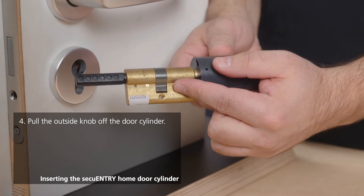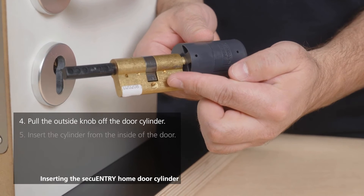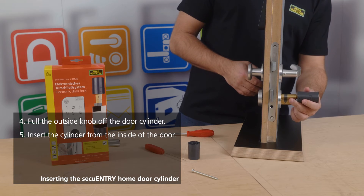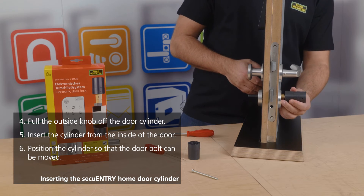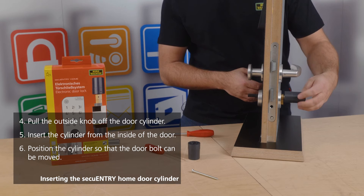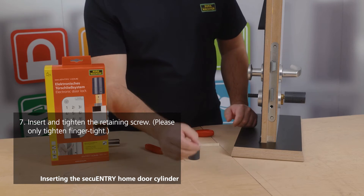Always ensure that the locking nose is in the vertical position so that you can properly insert the cylinder into the knob for proper functioning. Insert the cylinder from inside through the door using the opening on the door, then push it through so far that you can fully engage and disengage the bolt mechanism with ease. From that point on, you can reinsert your screw.